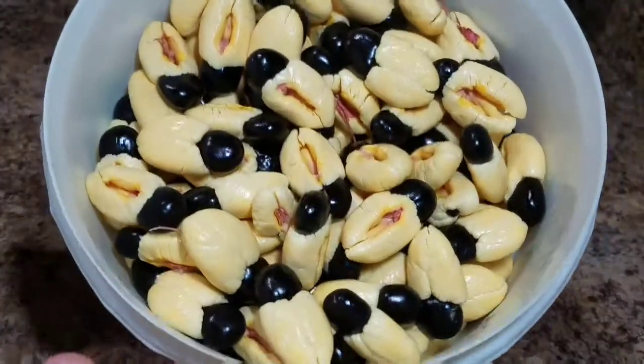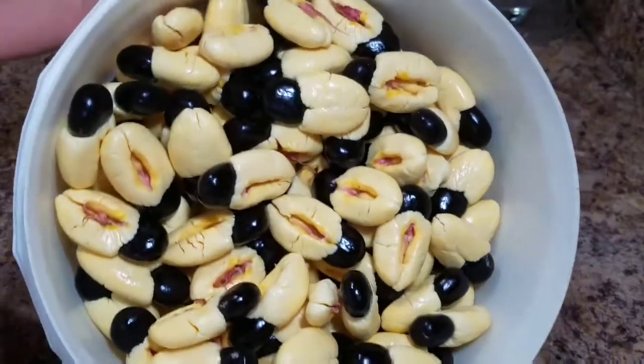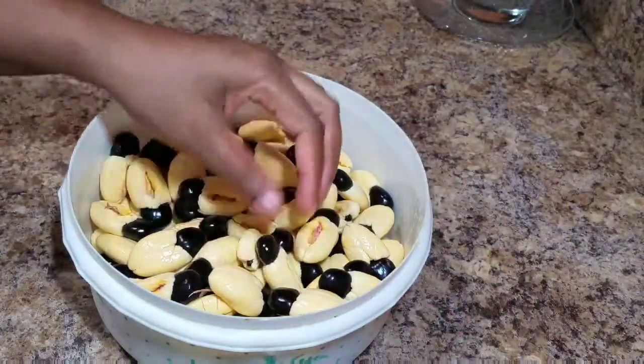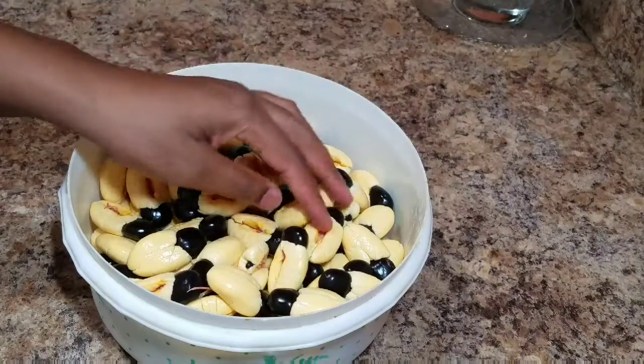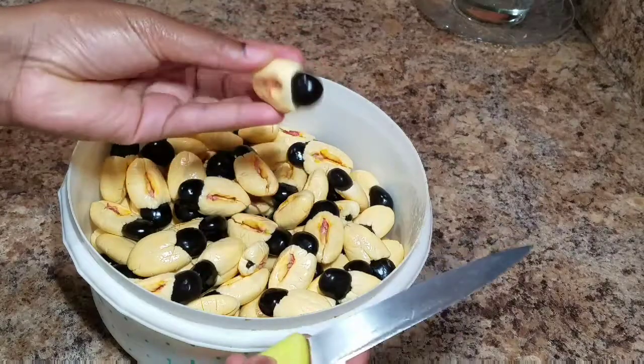Hi guys, welcome back to Kali J's Kitchen. Today I'll take you back in the kitchen with me and I'll show you guys how to clean and store your aki for future use. Don't forget to subscribe and turn on your post notification bell so you can be notified whenever I upload a new video.